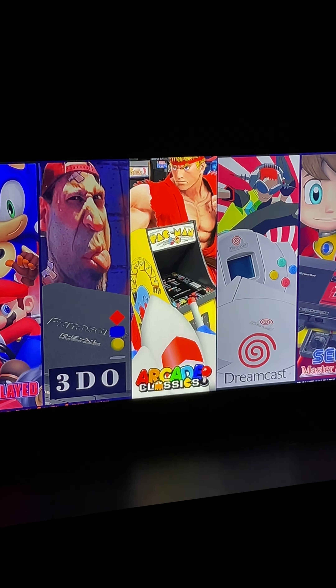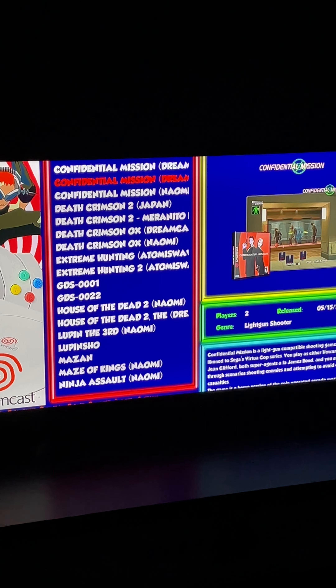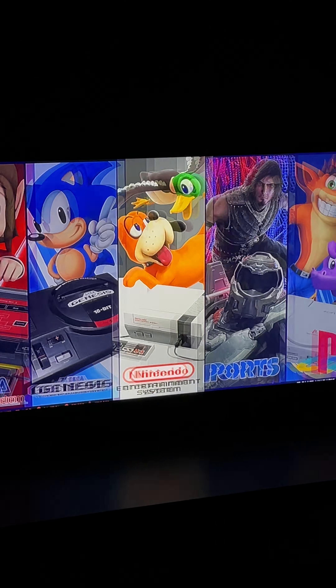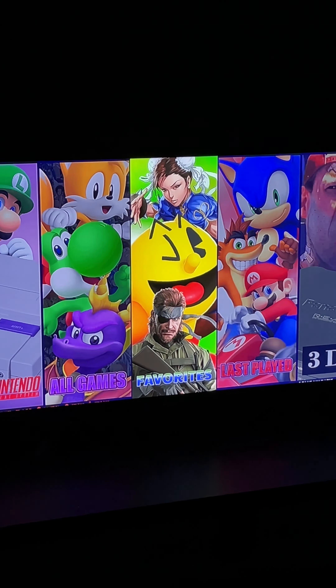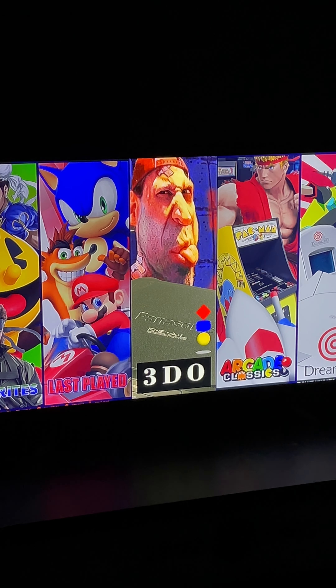Just to give you guys a bit of a tease - what we've got for some Dreamcast, Sega Genesis, Nintendo, PlayStation, CD, Super Nintendo - 3DO I'm not a big fan of, so we'll have to work on something like that to see if it's something we're going to keep. But don't forget to like, subscribe, and follow us on all of our social media platforms to stay updated with our latest products and videos. Thank you.